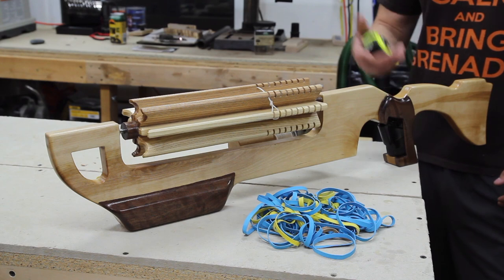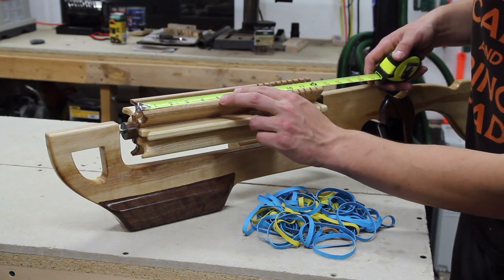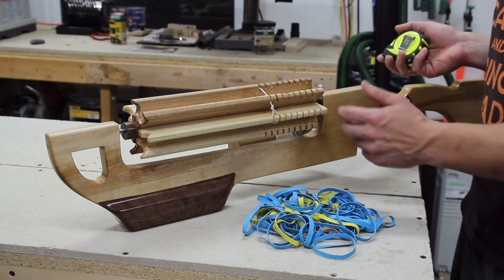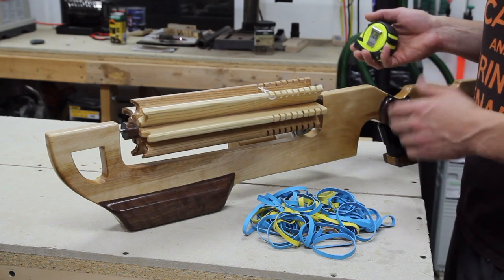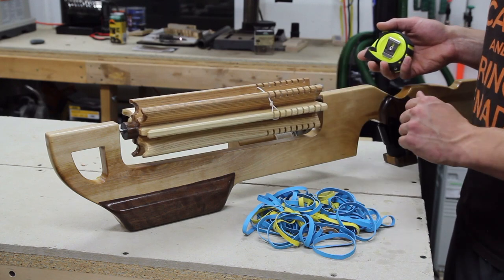The first thing I'm going to show you is the barrel. To start out, some real simple measurements. Each barrel is about twelve and a quarter inches long. There are a total of seven barrels on here, and that's really not planned — that's just kind of how many could fit on there on a round one inch walnut dowel.